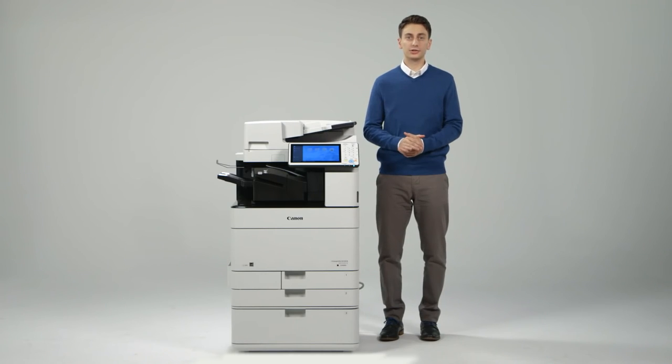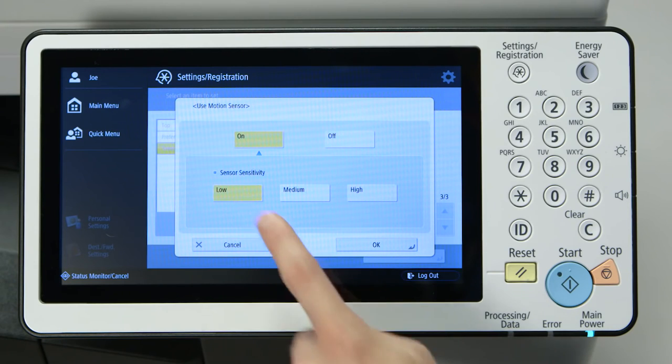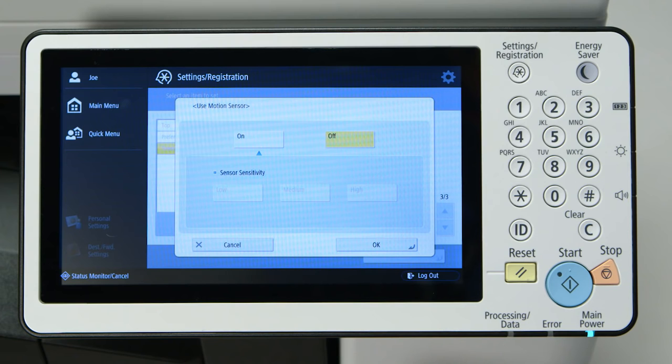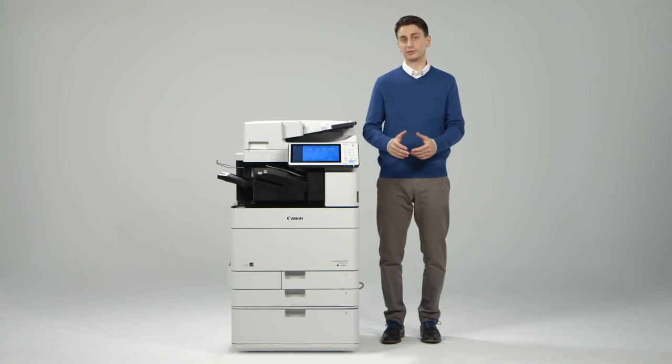Likewise, it detects when the user is finished using the device and returns to sleep mode. Three sensitivity settings are available to suit varying operating environments and, if preferred, the motion sensor sleep trigger can be turned off entirely, allowing the device to transition to and from sleep mode like predecessor models.